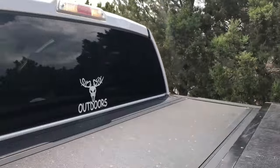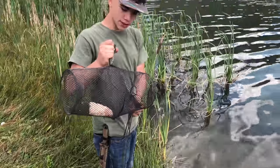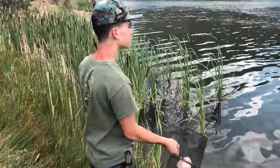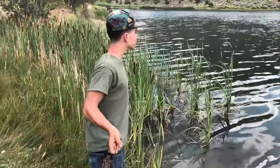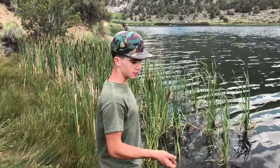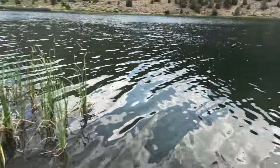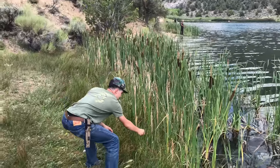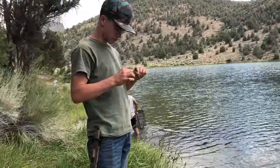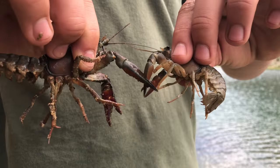Right here there's a lot of crawdads. We got these traps and we're just using some chicken for bait. We're looking for good spots - mainly spots people aren't fishing in. You don't got to throw very far; this lake is known for a lot of crawdads. You can just walk the edge at night and find them, but I'm going to throw this out right now.